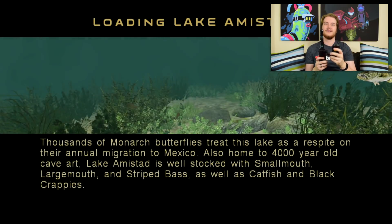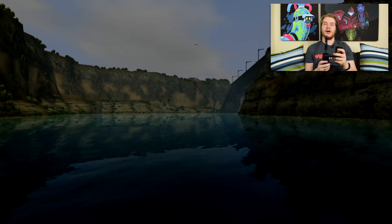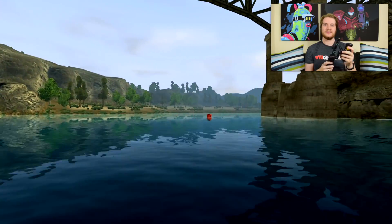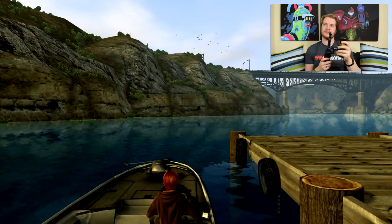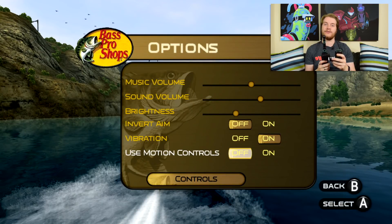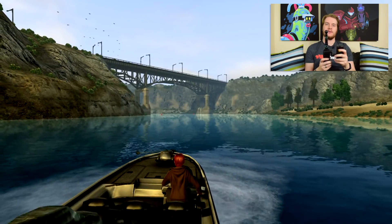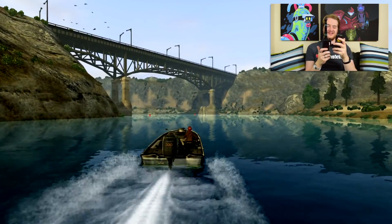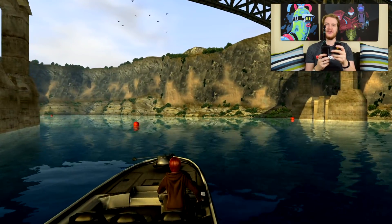I'm only showing off how the controller works anyway. So the motion controls turned on because I did fiddle around with them. When you do that, the accelerate for the boat and the brake and reverse swap round — and I've no idea why. I seem to remember I found some fish here, so let's try and do the fishy thing. So you aim with the left stick, as you might expect, and I believe...